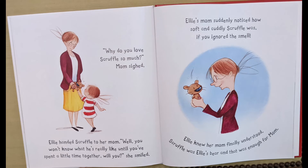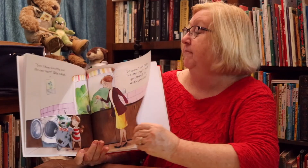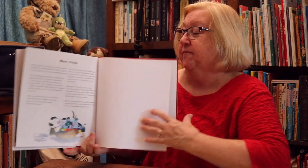Ellie's mom suddenly noticed how soft and cuddly Scruffle was — if you ignored the smell. Ellie knew her mom finally understood. Scruffle was Ellie's bear, and that was enough for mom. "Can I keep Scruffle and the new bear?" Ellie asked. "Of course," said mom, "but after they've both gone through the washing machine." The end.